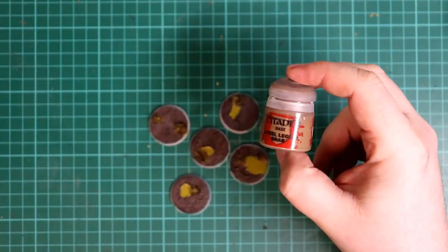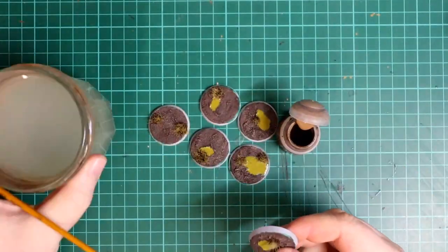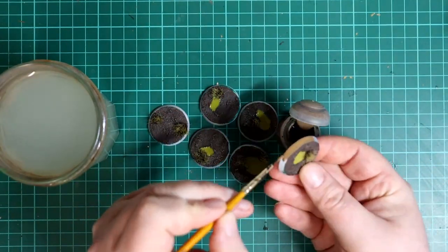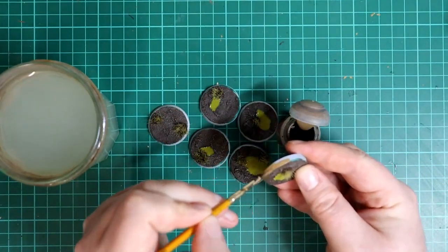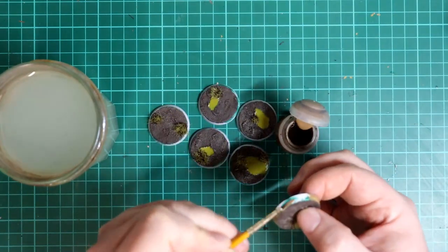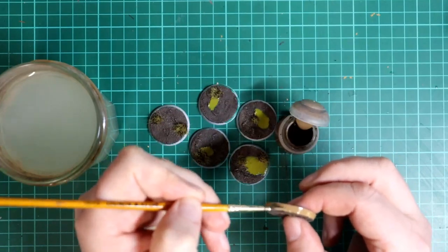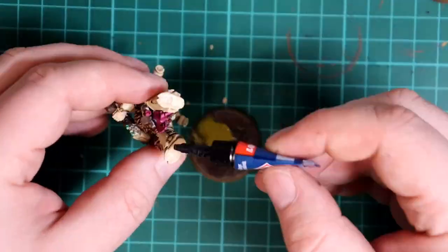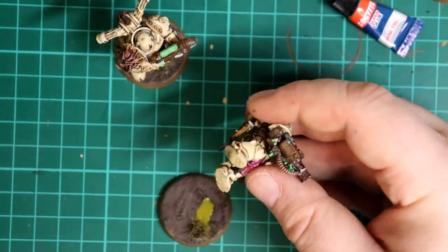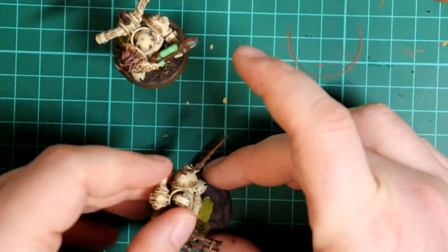The final thing to finish the bases: two thin coats of Steel Legion Drab brown around the rim of the base. It's a nice light brown that really ties together the paint scheme. It's worth doing two thin coats as applying paint too thick here will really show brush strokes badly. Last quick job is to cut off any painting sticks, paint the underside of their feet if needed, and super glue them down onto the bases.